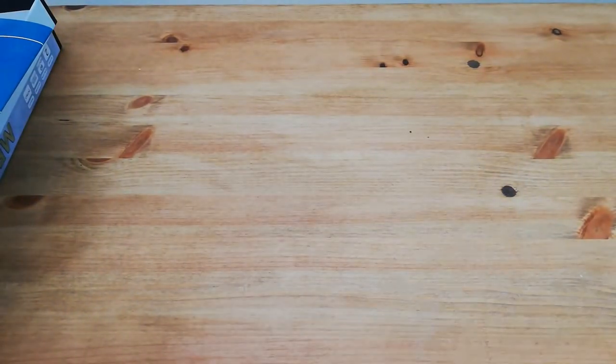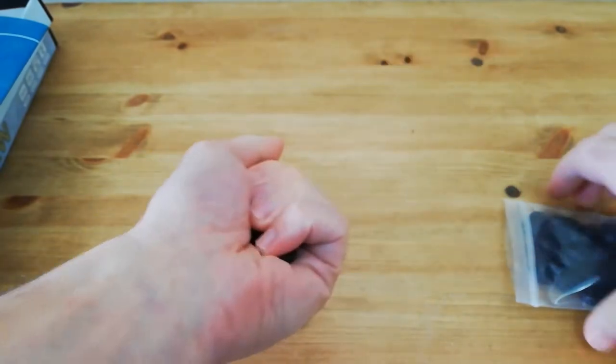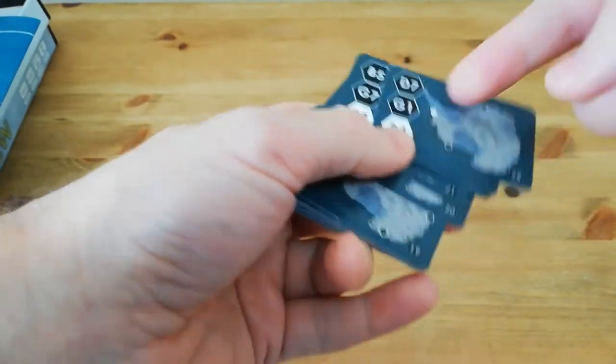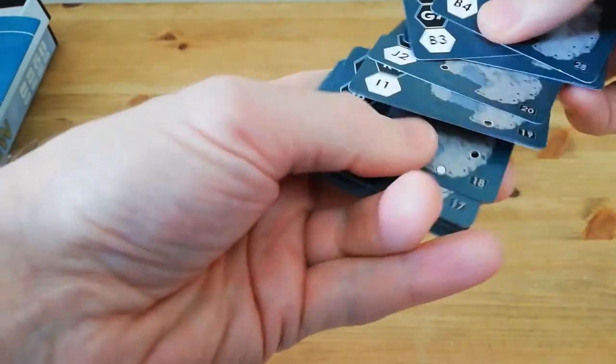I have the radiation tokens, which are these little disks — very ominous black tokens. We also have the cards. Quite a small deck, quite small in size, but there's a fair number of them. Each one has the locations corresponding to the hexes on the map, and I'll show you how those work in a moment.